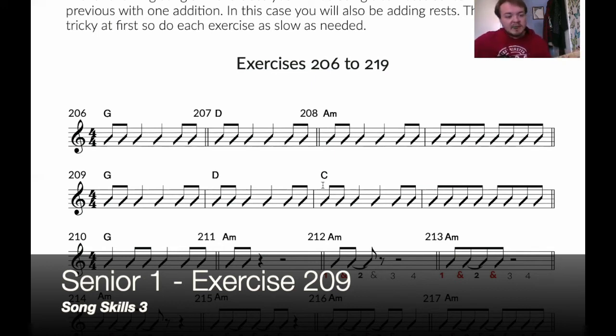If you have any finger muting issues, just make sure that you pick these strings out individually so each string is ringing out nicely.